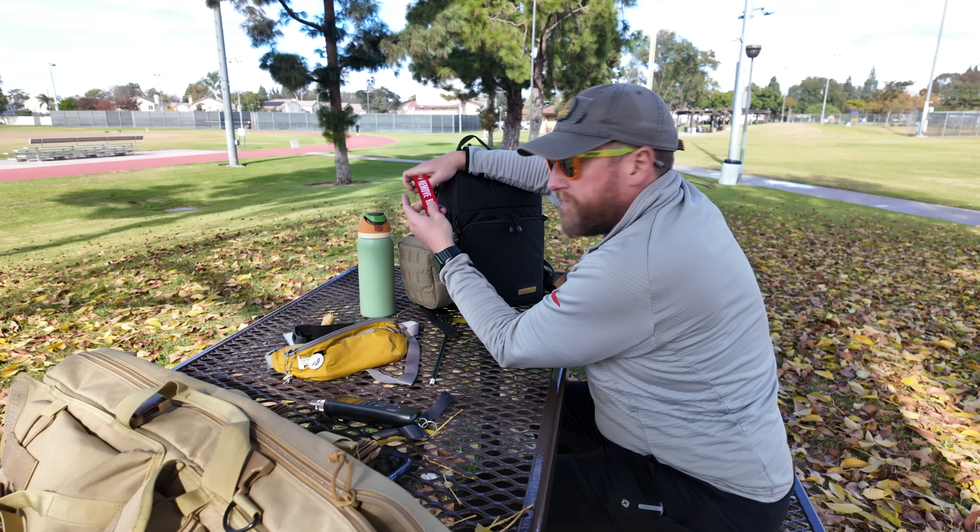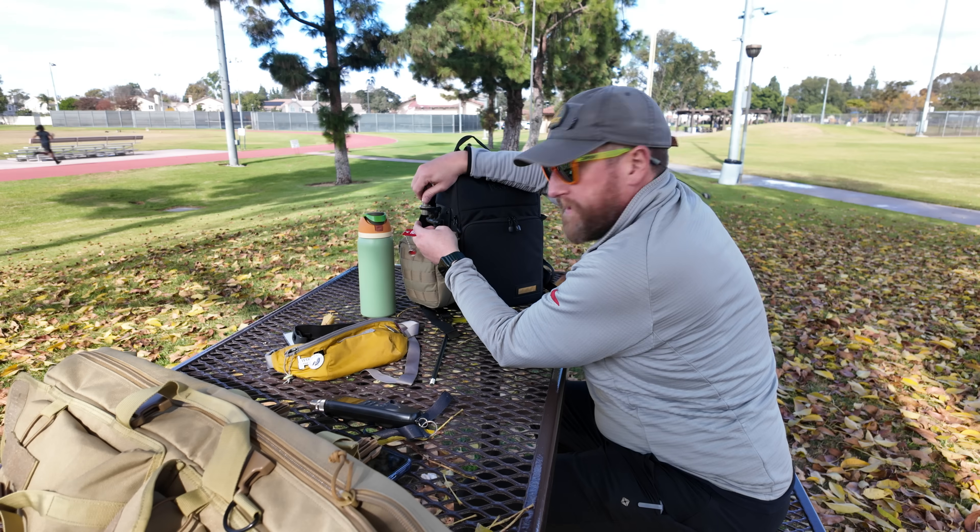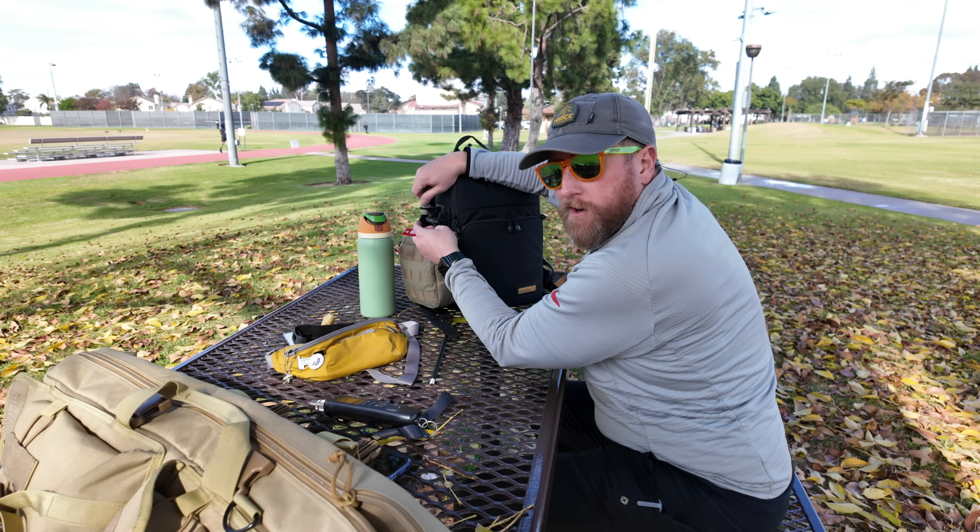Let's get it hooked up to my IC-705 and see what we can hear. Maybe there'll be some POTAs we can work.